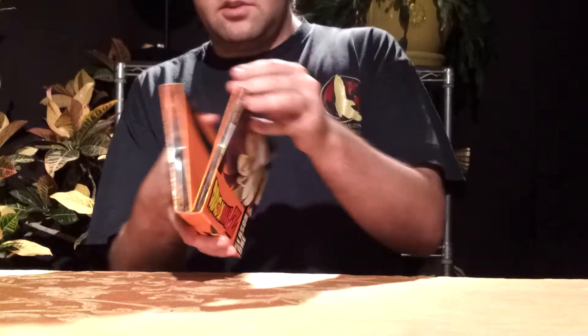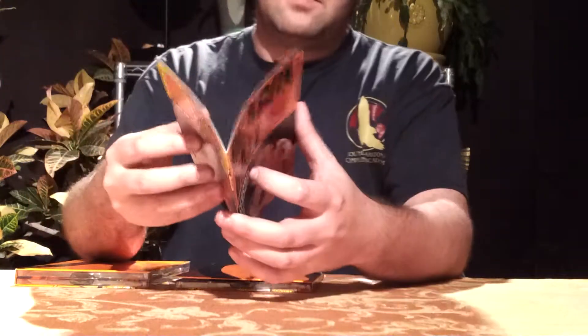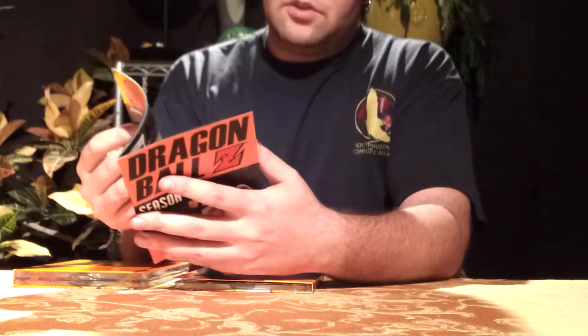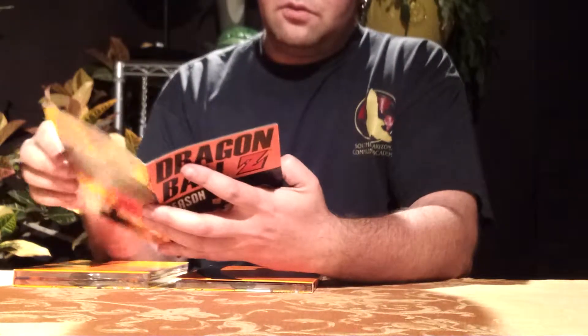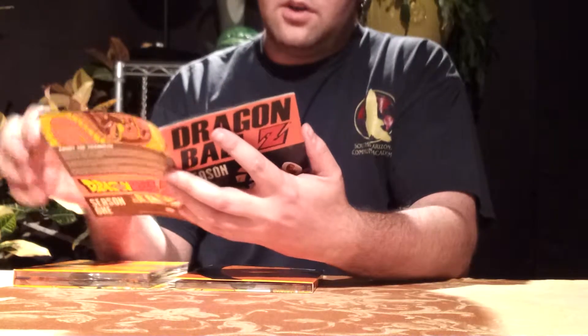I'm just going to make these as quick reviews as I can, nothing too fancy. You get these nice little booklets that go over characters and stuff like that, and they also go over the villains and everything. And then of course you have a breakdown of each episode that's included in the season.